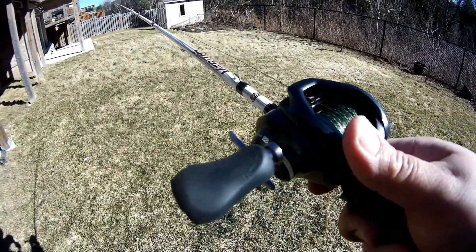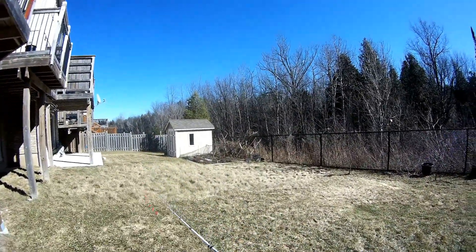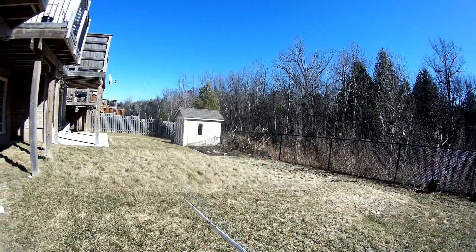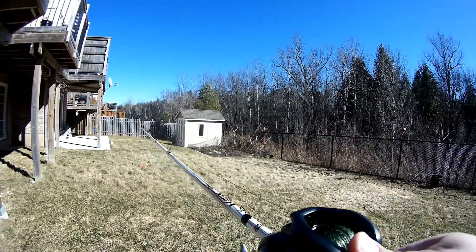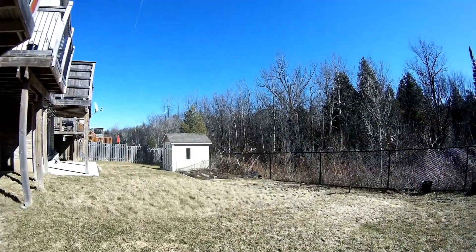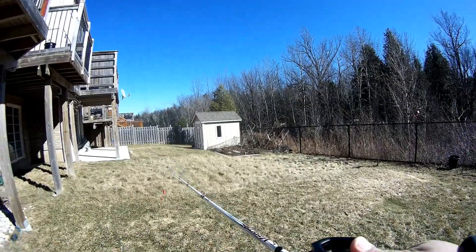I'm going to put it on my frogging rod, spool it with 65 pound braid and find out. I've got the Shimano Curado K paired up with an Abu Garcia Vendetta — this is going to be my frogging setup for the year. Got it freshly spooled up with 65 pound braid and a little half-ounce casting plug at the end just to practice casting.